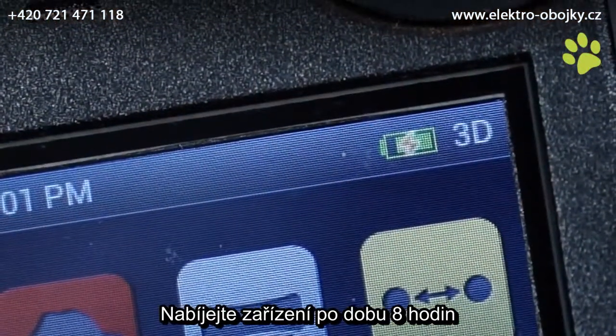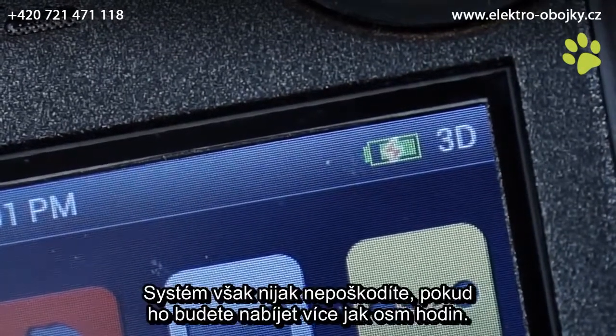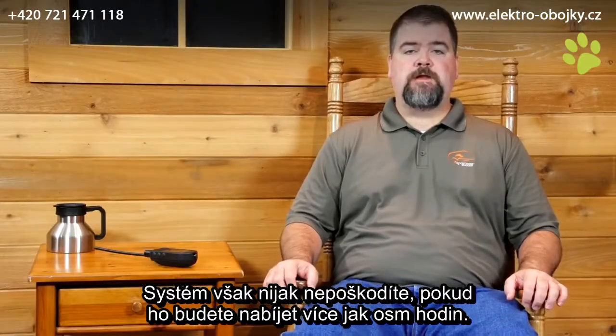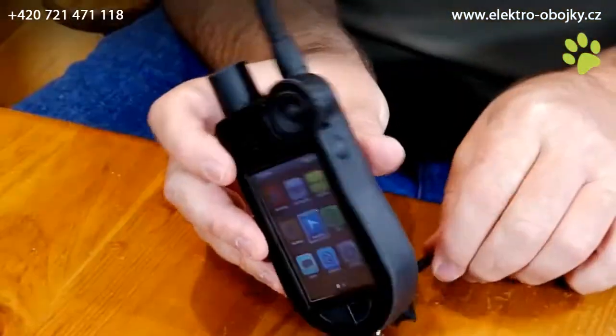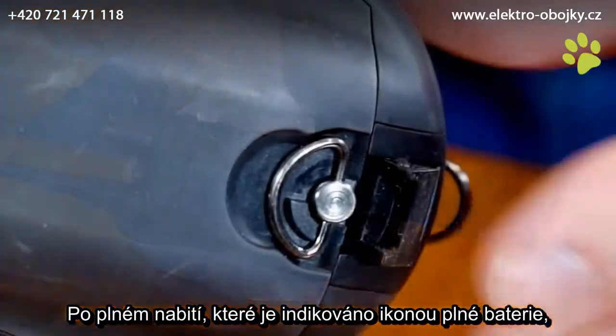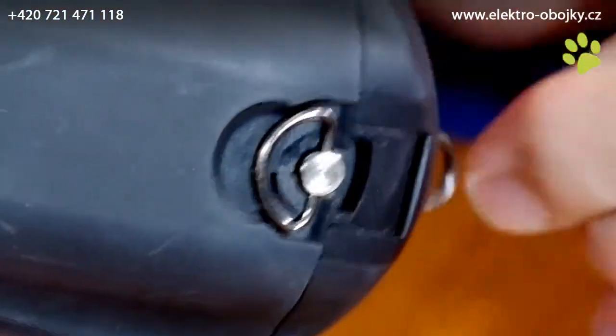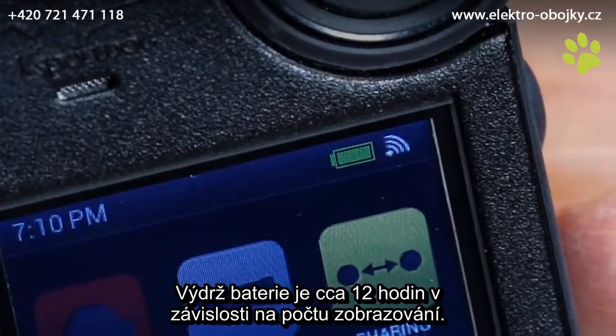Charge the handheld device for up to 8 hours for the first charge and every charge thereafter. It is not harmful to let the unit charge more than 8 hours, and charge times may be longer using a non-specified charger. When charging is complete, as indicated by a full bar on the battery icon, replace the rubber cover. Approximate battery life between charges is 12 hours, depending on your frequency of use.